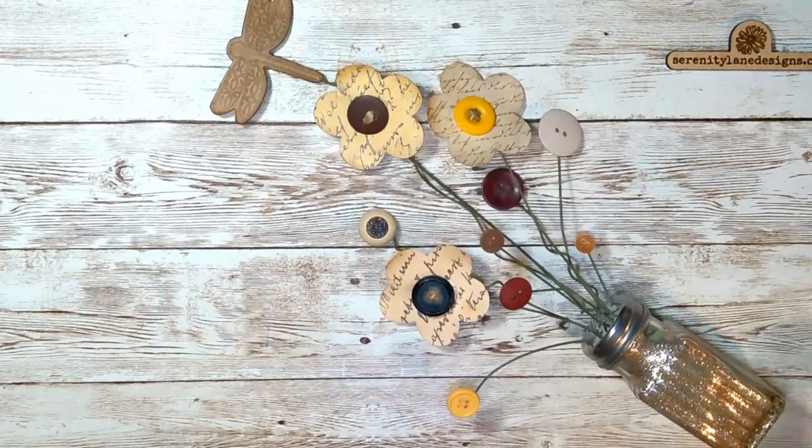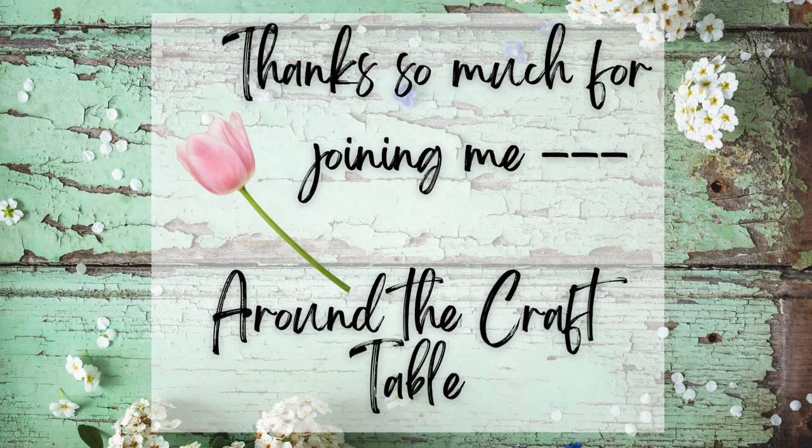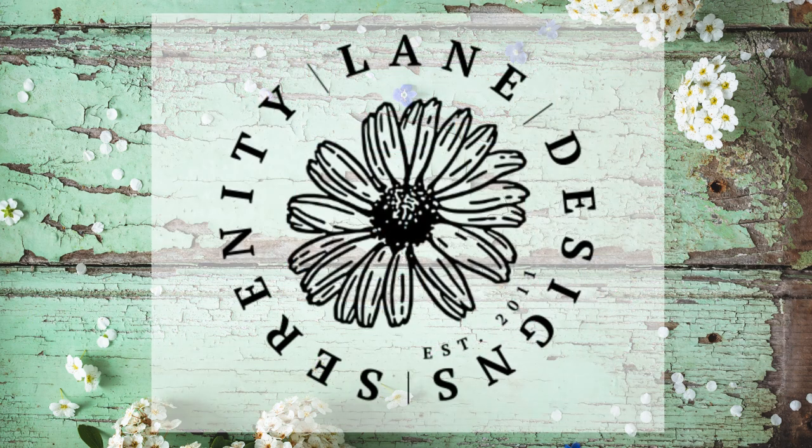There you go! I love how this looks, and it can be so versatile — you can make any kind of color that you'd like. I hope you enjoyed this series of Looking for Spring Around the Craft Table. Be watching my website or Facebook and other social media for the next video series coming soon. Thanks so much for watching.